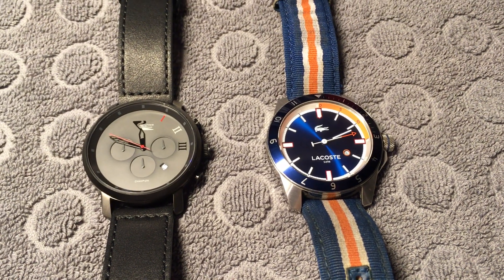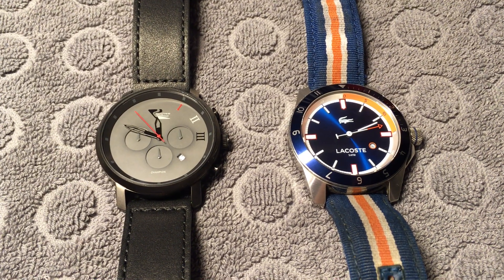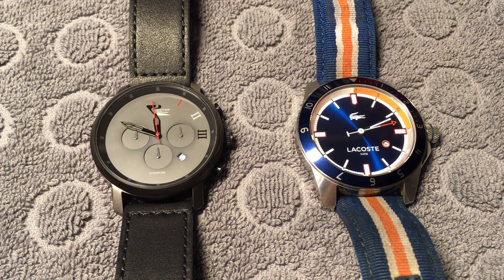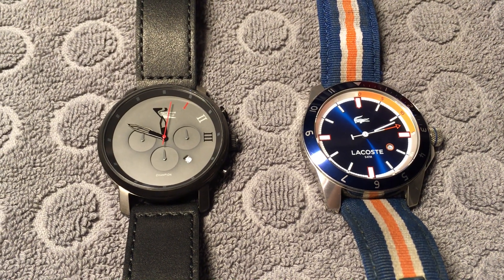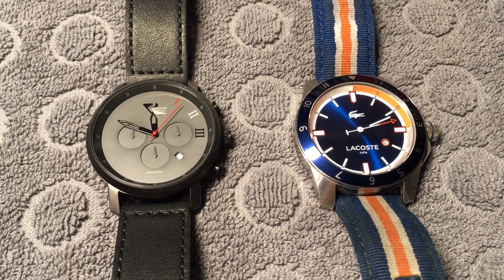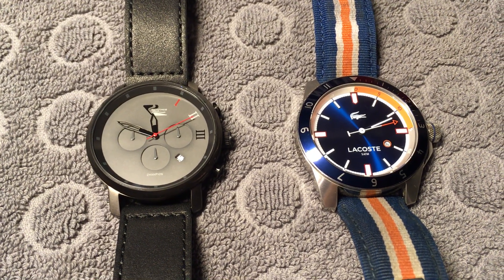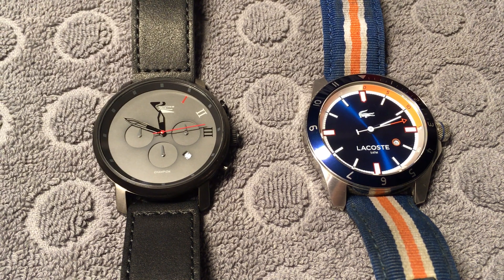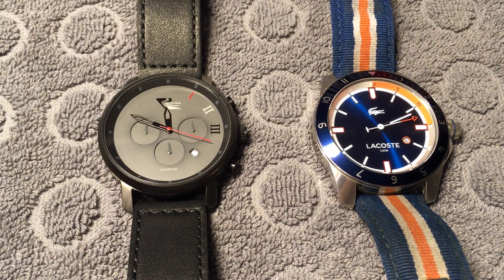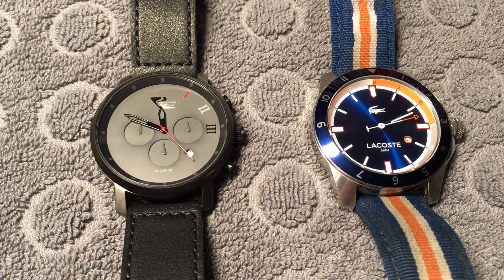Hi, welcome. I will try to display the difference between mineral glass and sapphire glass watches. The mineral glass is most common, it's the cheaper of the two, it's okay for most occasions. The sapphire glass is much harder, so it's better against scratches. It costs a bit more but it's also a lot better.